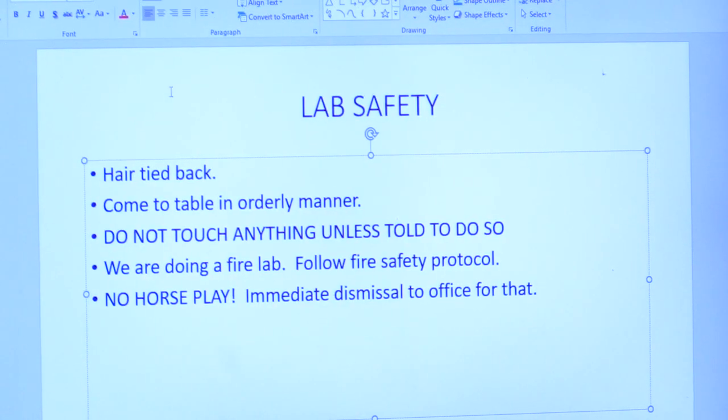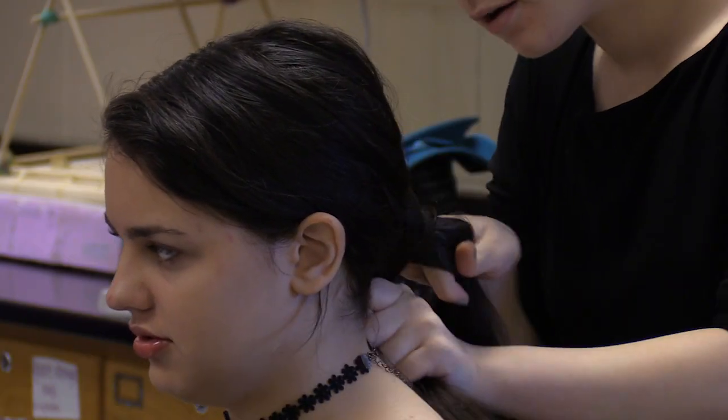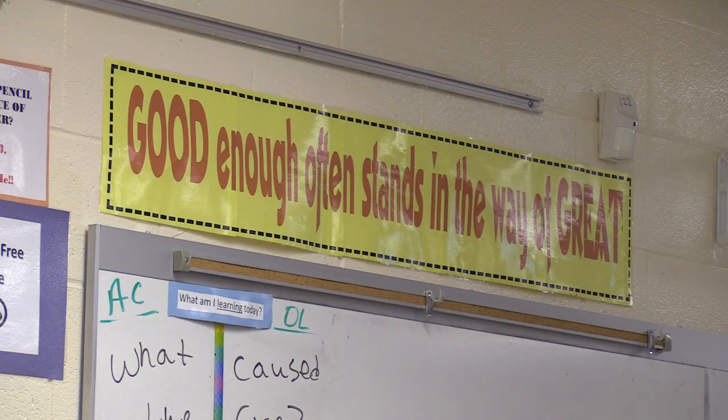Safety goggles — when you get to that table, first thing you put on. Lab safety. Every girl who's coming up to this table has got to have their hair tied back. You need a rubber band? See me.